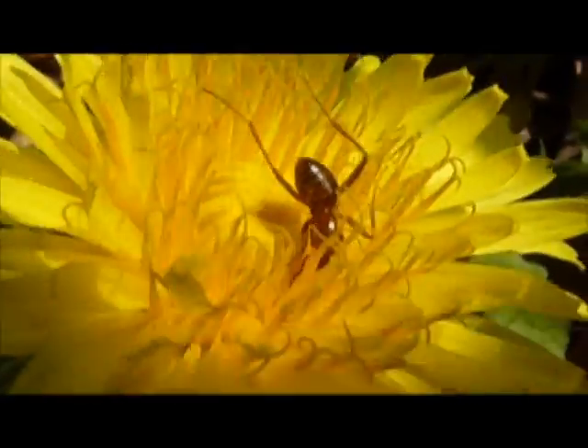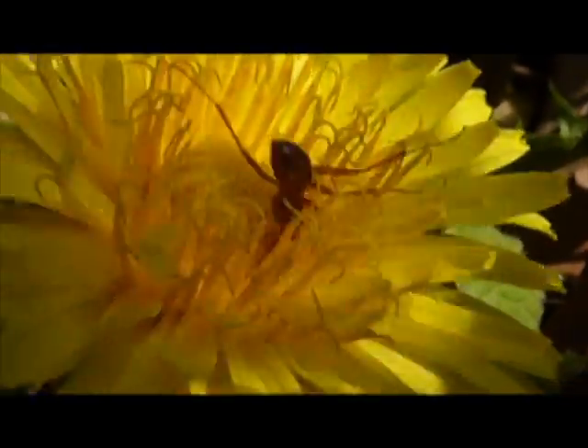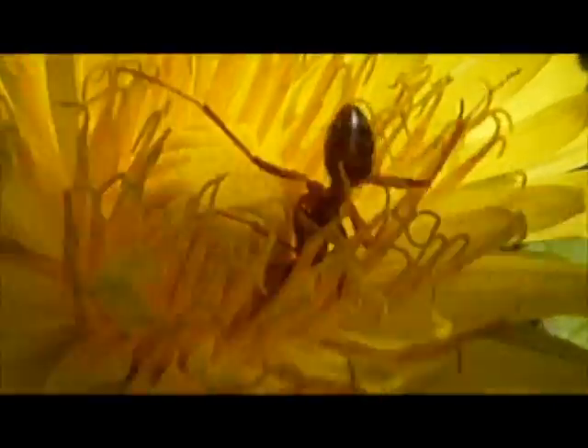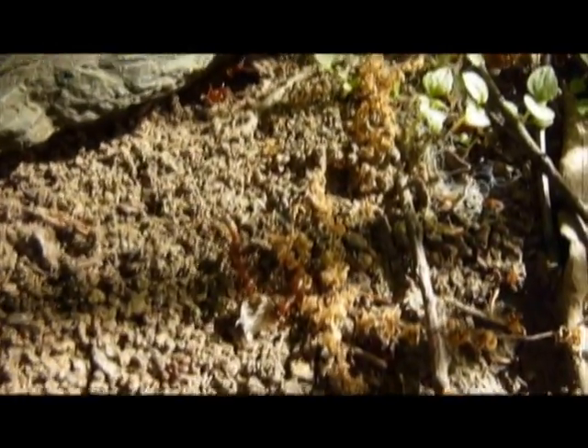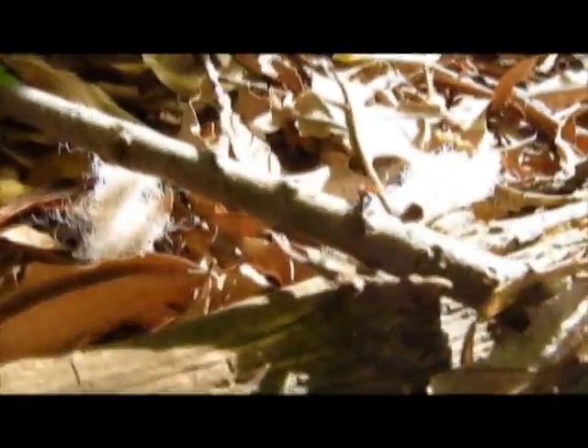Moving on to some foraging, we have Formica, which is pretty much just stealing nectar from a flower. You'll see a lot of that at this time of year, especially with everything in bloom. And going back to a Formica nest, there's some interesting stuff kind of happening out front. They're also kind of expanding their borders, all the different ants.